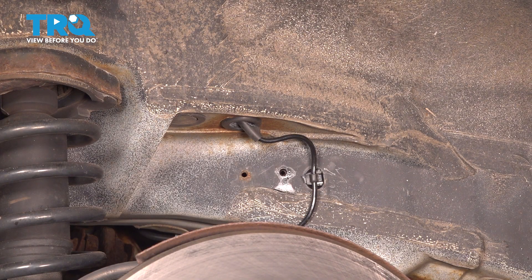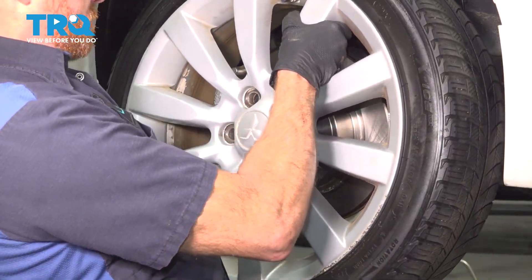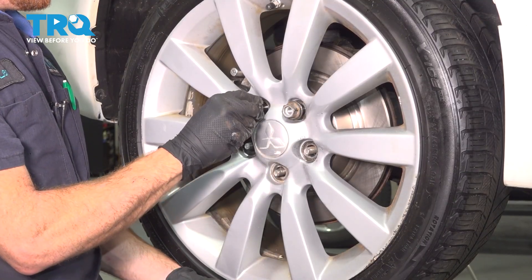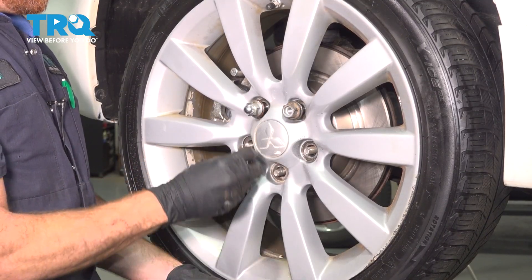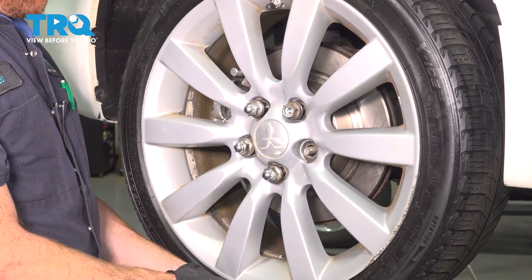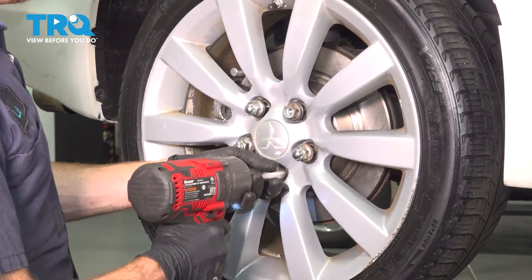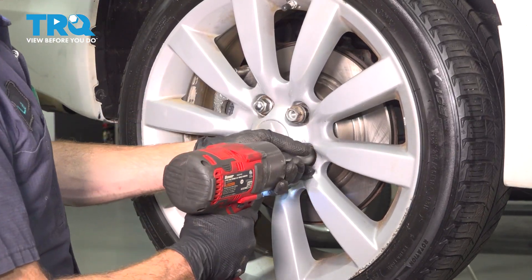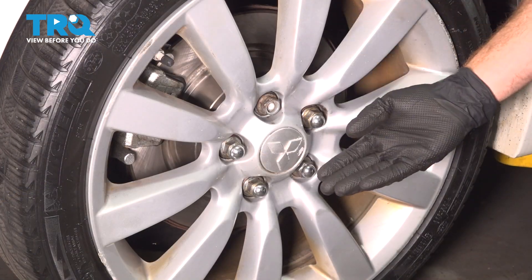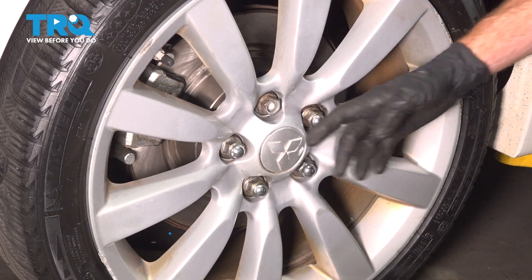Once you're sure you have that in place, continue on with the reinstallation of your passenger side rear wheel. We're going to start on all five of our 21-millimeter lug nuts, then we'll bottom them out. We'll get the wheel safely on the ground and then torque each of these to 80 foot pounds. Now we've got the wheel back on the ground — we're going to be torquing each one of our lug nuts in a crisscross manner to 80 foot pounds.